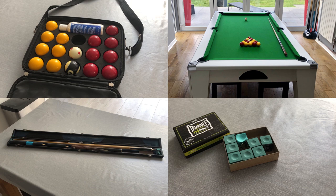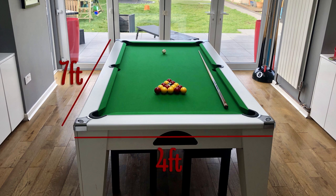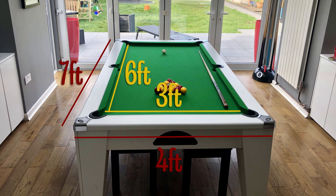As with most things like this, this is just my personal choice and what I like to use. My old table was a 7-foot slate bed dining table. The dimensions are 7 foot by 4 foot, which gives a playing area of 6 foot by 3 foot. This is a standard UK pool table and the size you'll find in most competitions as well as most local pubs.